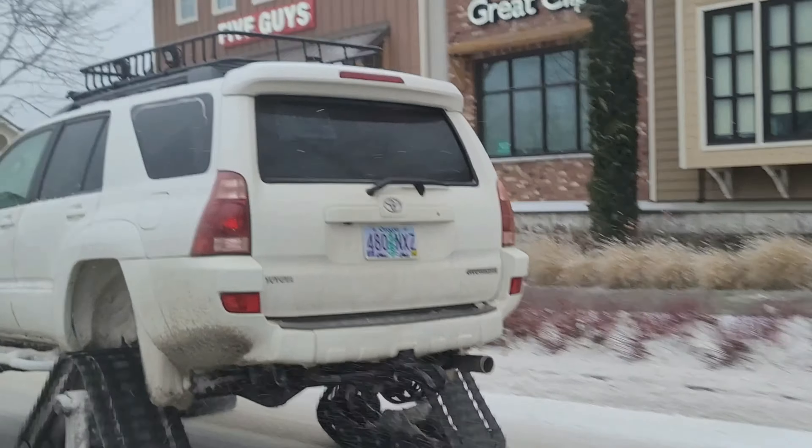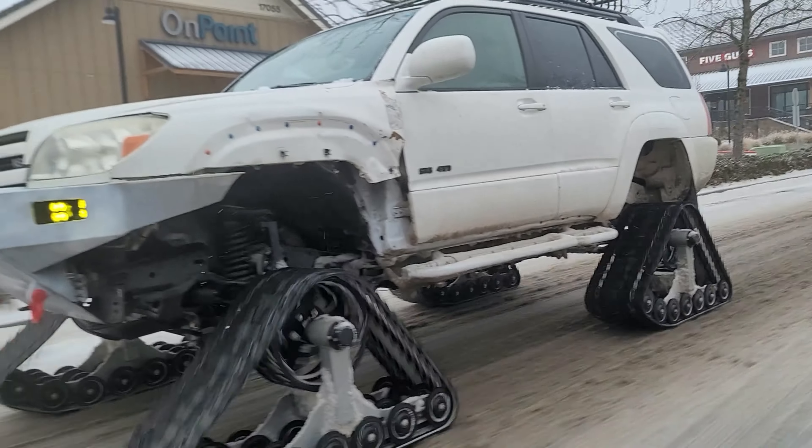It took us about an hour the first time, including the spacers, so that was pretty straightforward. One thing we didn't have was limiting straps, which would keep the track from rotating like a wheel and flipping inside the wheel well. That's something we'll look into, but for now, as long as you're careful you don't have that problem. Overall this is something anyone could do in their driveway with just a floor jack and a couple simple tools.